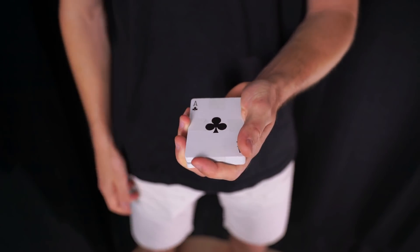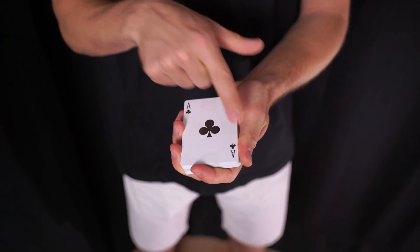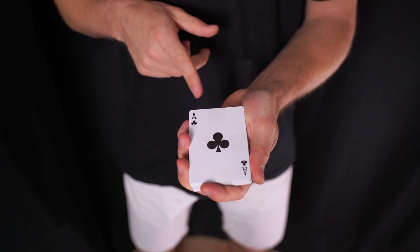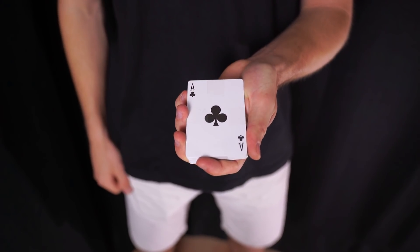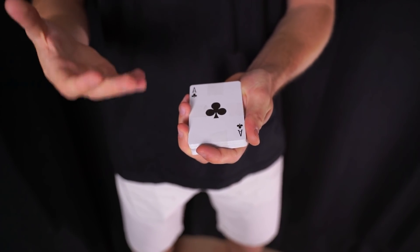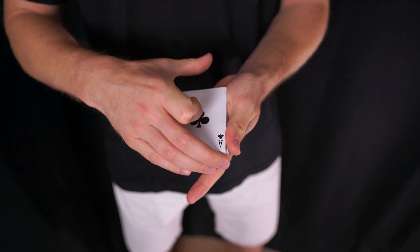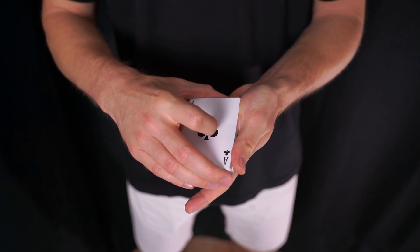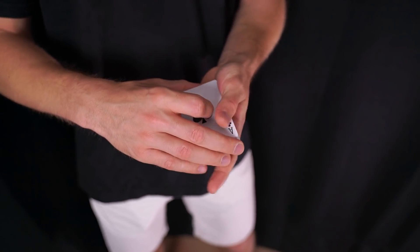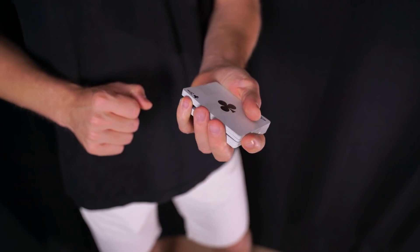Desde enfrente esto no se ve porque el resto de dedos que están sujetando en Mechanics Grip —con el dedo pulgar a lo largo del eje izquierdo, medio, anular y meñique a lo largo del eje derecho, y el índice en el eje corto delantero— van a estar cubriendo y desde enfrente apenas se ve. Además vamos a dar una cobertura extra: la mano derecha va a sujetar con el dedo medio, anular y meñique en el eje corto delantero, y el pulgar en el eje corto trasero, con el dedo índice arriba.